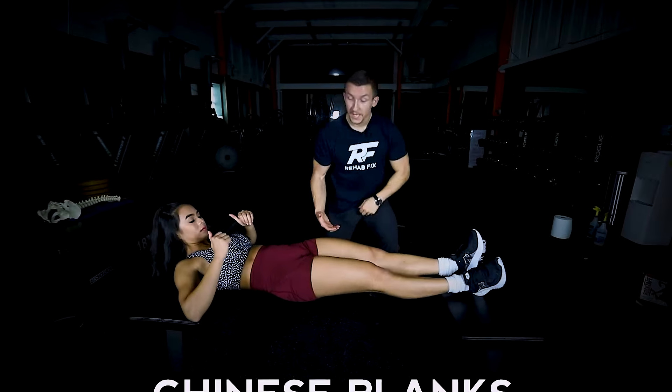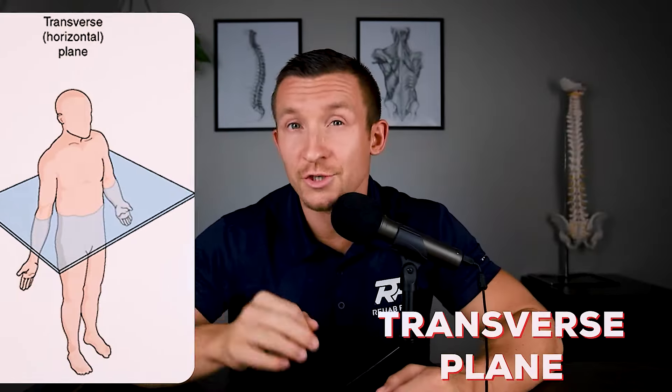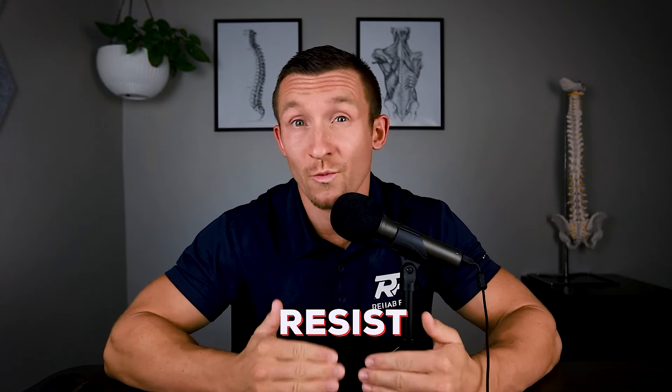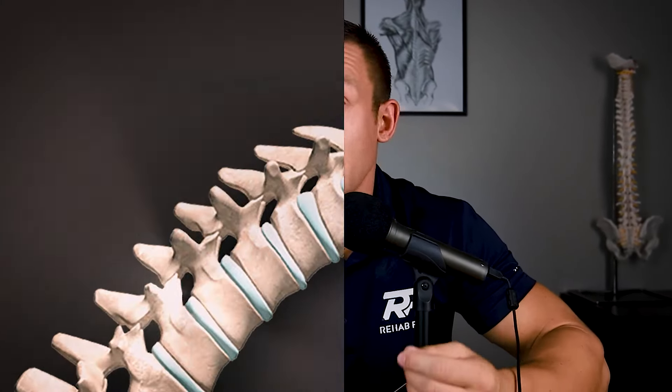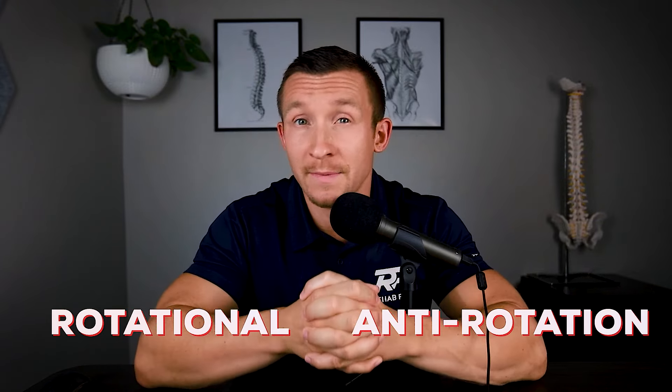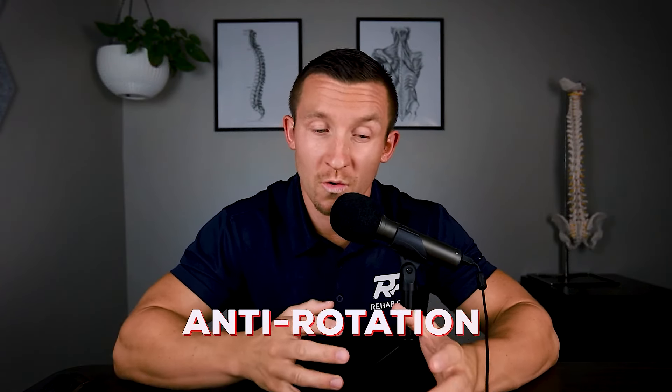The second is the sagittal plane, which involves forward and back motion — this would involve exercises like Chinese planks or forward planks. The third is transverse plane stability, which is rotational. There are two types of strength and stability involved in the transverse plane: rotational and anti-rotational. We see lots of rotational exercises for core strength and athleticism, but many people miss that we also need to effectively resist rotation when necessary. Having a proper balance between rotation and anti-rotation spine strength is extremely important for athleticism and long-term functionality, especially if you are into golf, tennis, or any other rotational sport. Anti-rotation strength is definitely a deficit in many people's core and overall training.